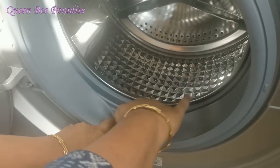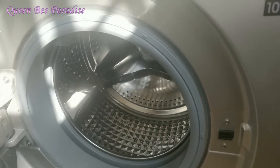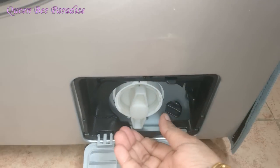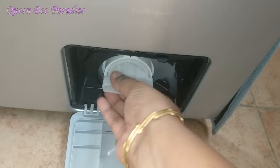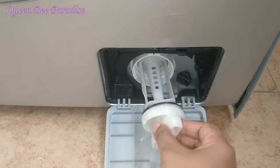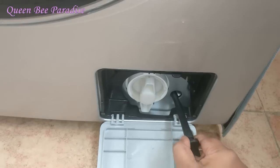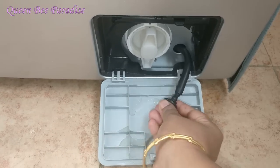After washing, check the rubber door seal — it can accumulate fungus. In this washing machine, there is an opening at the bottom. Press it and open it. If we have any problem with the washing machine, we can collect the remaining water using a pipe into a bucket — this is called the Emergency Drain Tube.